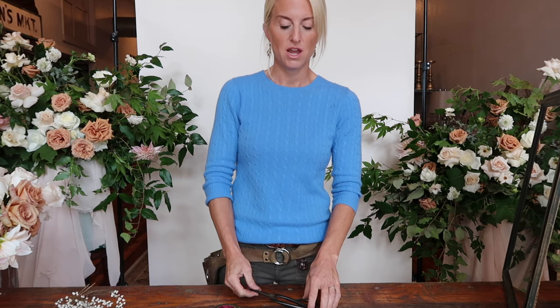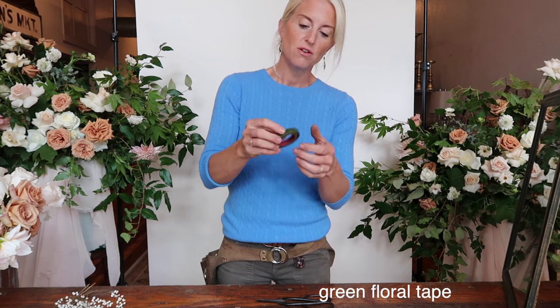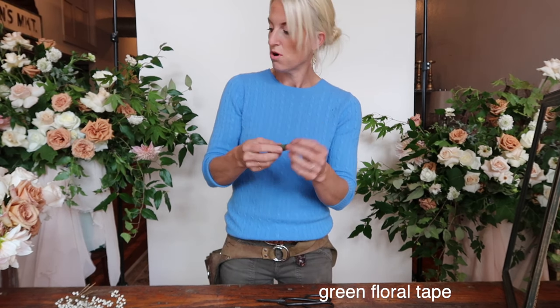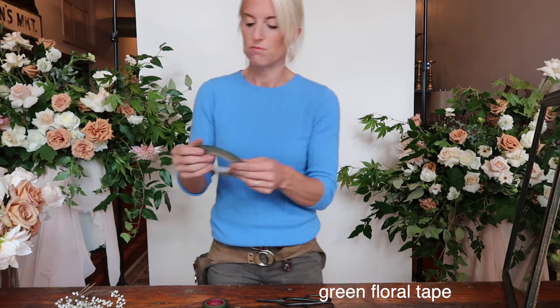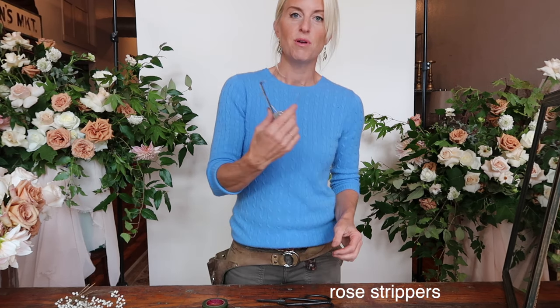We're in Pass the Flores studio today and we're going to be creating a garden-style bridal bouquet with neutral colors and some foraged items. The supplies you would need to build this bouquet are a pair of snips, some rubber bands, some green tape — either the regular floral tape or the waterproof thinner Oasis tape — and a pair of rose strippers.